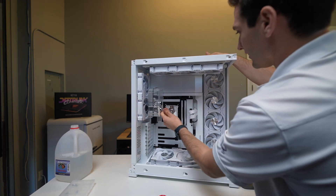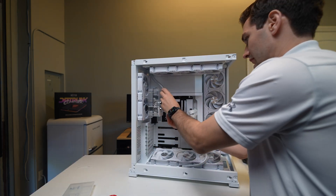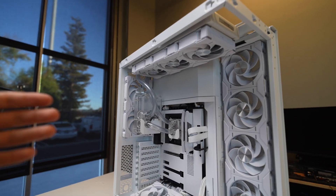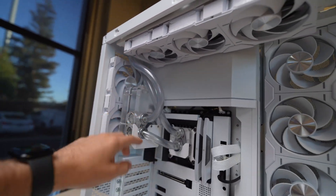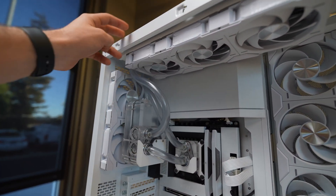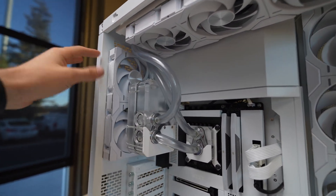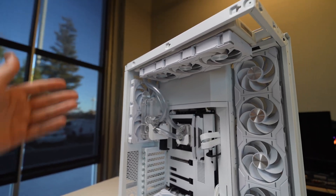Just plug everything in — boom, that's locked into place. Plumbing up a solution like this is pretty simple. We just have the pump pumping directly into the water block, that goes up to the radiator, and then back down into the reservoir, back into the pump, and so on. Very simple, very basic solution, but it works for what we're trying to do and it's nice and clean.